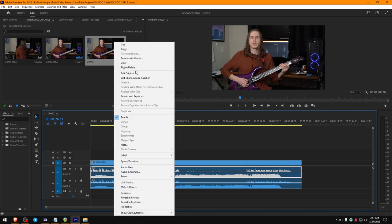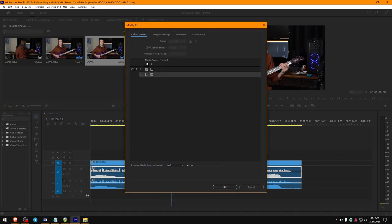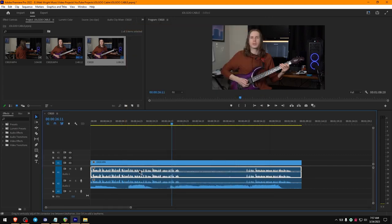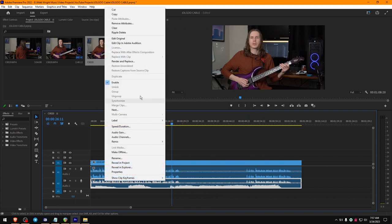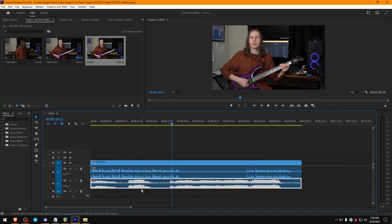Now you can right-click and hit 'Audio Channels' — this is a routing diagram. We'll go left is right, and now you see we have just that. Then we'll go to Audio Channels again, and right is left, and now you see we have this setup. If we play this back, you can hear the result.